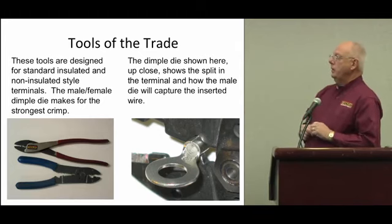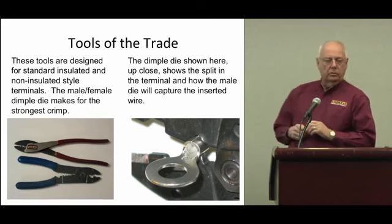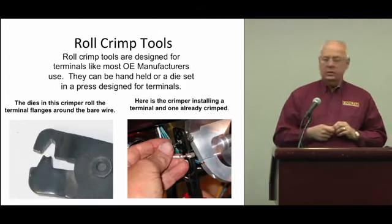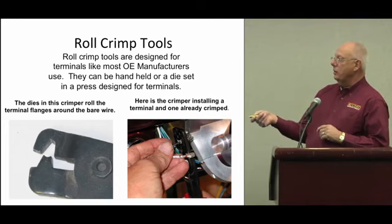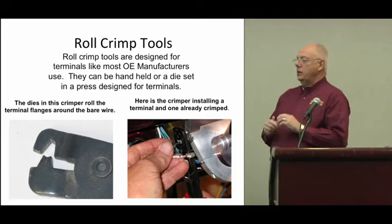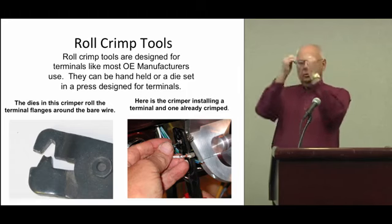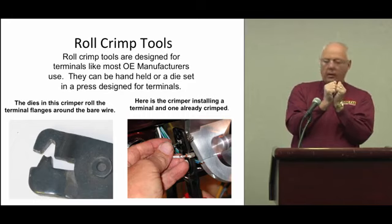You always want to make sure that if you're going to use a dimple-type die, the female side is where that split is in the terminal — that makes for a better crimp and it'll hold the wire a whole lot better. The other kind is called a roll crimp, used by most OE makers — Ford, GM, Chrysler. They use either a hand crimper like we use in the field, or it's done on a machine. It doesn't just crimp the wire sideways; it folds the wire into the copper for an absolute positive contact and a good grip.